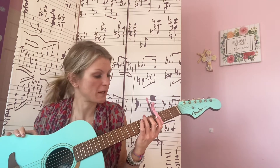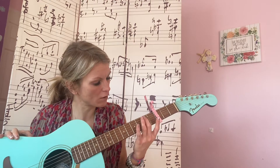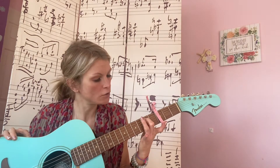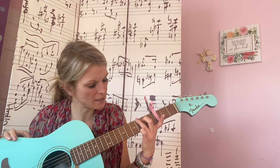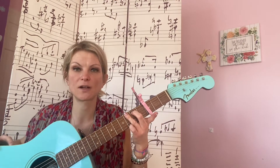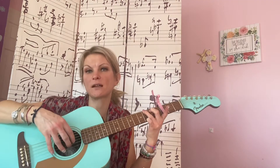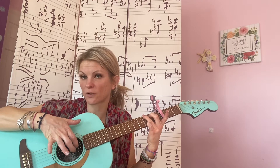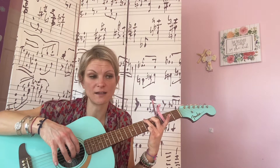The chords you're going to need are G. Take your second finger — or you can play it with your first, but I play it with my second — on the A string on the second fret. Your third finger is going to be on the low E string on the third fret, and your pinky is going to be on the high E string on the third fret. The strum pattern I'm going to do is your bass note on the low E, and then your three highest strings. Your pointer finger is on G, your middle finger is on B, and your ring finger is on high E.